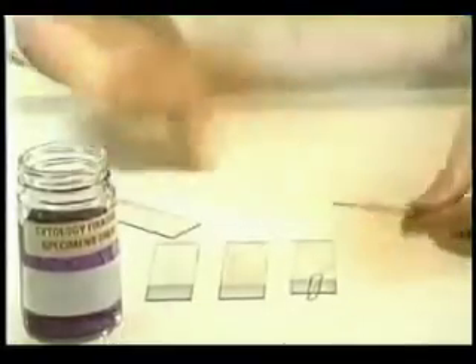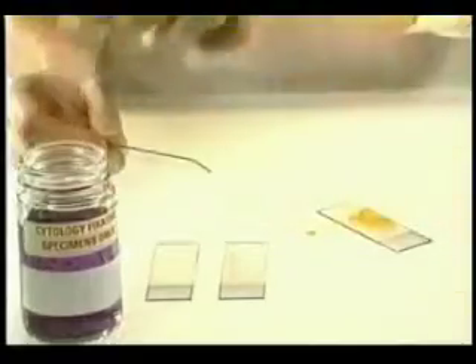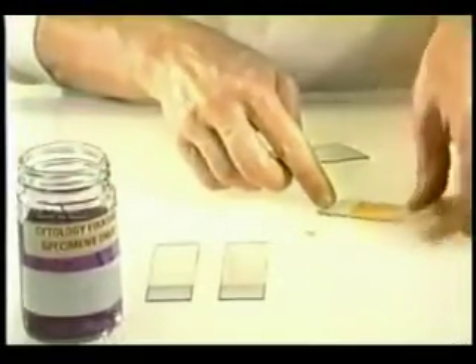In this case, the second sample contains a fair amount of blood. Here, I use a combination of the first two concentration techniques described earlier.